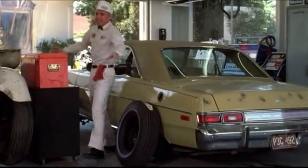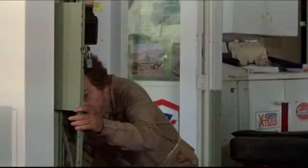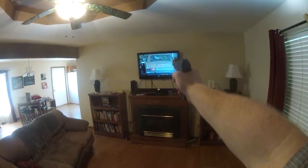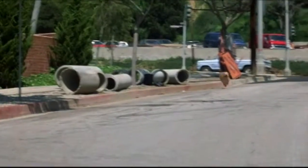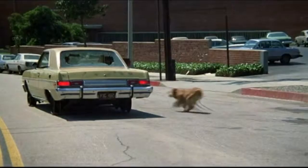You stay here, I'll distract them. Shithead, come on! Come on boys, good boys!